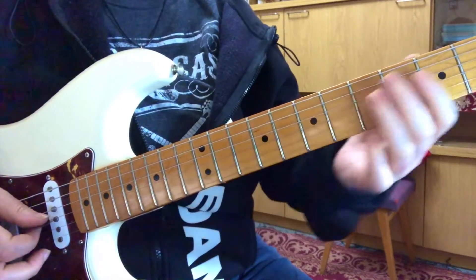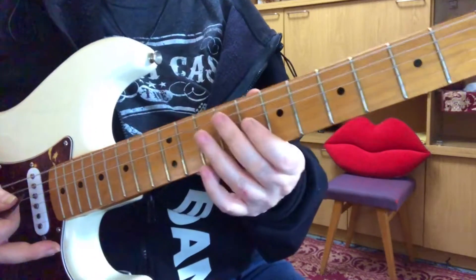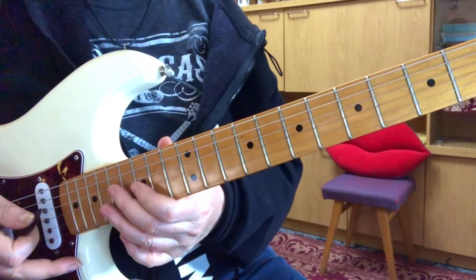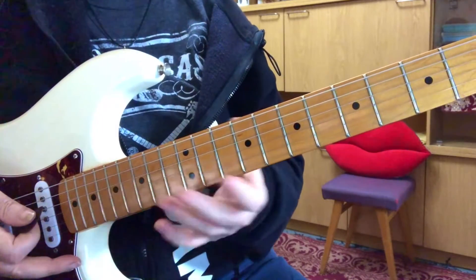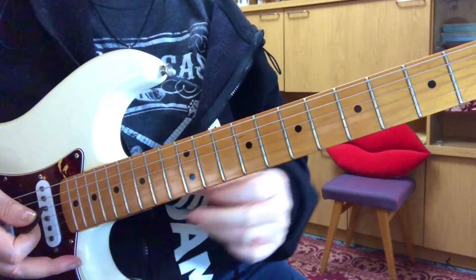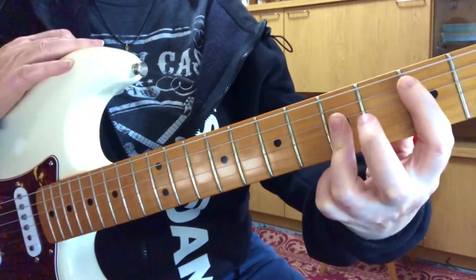I'm not showing you the chords underneath that. If you want to know what the chords are underneath that, go to my acoustic guitar tutorial, and that will show you how to play the chords underneath what's happening there, even though there is also an electric guitar part there, but it's pretty much the same. So now we're just going to go to a C bar chord.